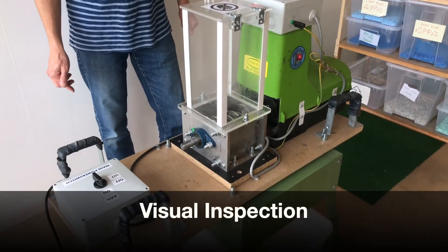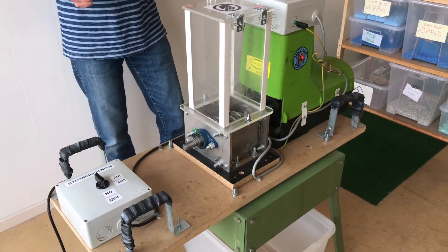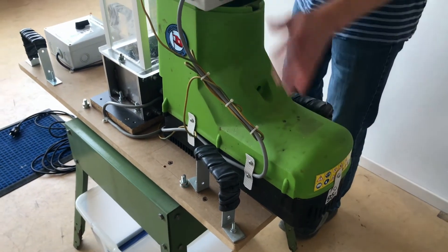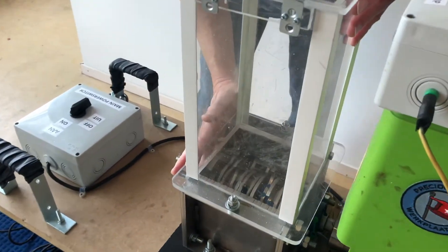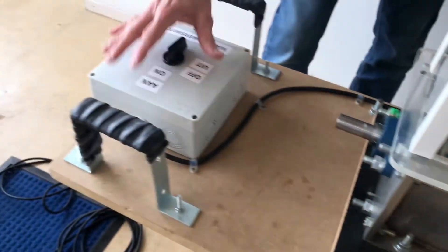Before we continue with the setup we do a brief visual inspection of the machine. Here we have the motor with the control box, we have the hopper with the knives of the shredder, and on the right here is the main switch.